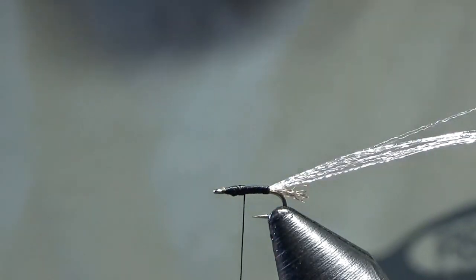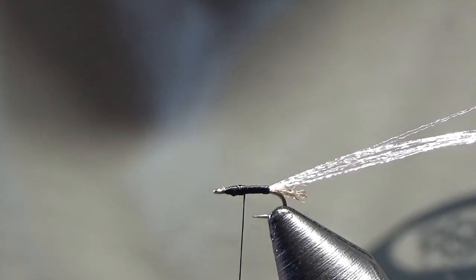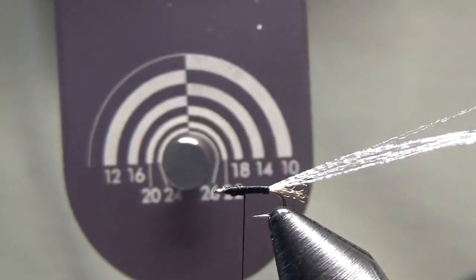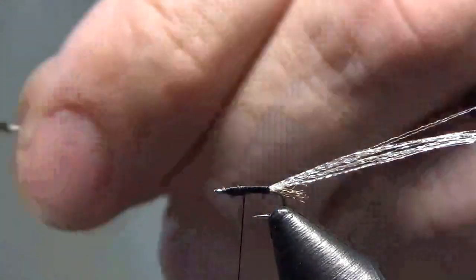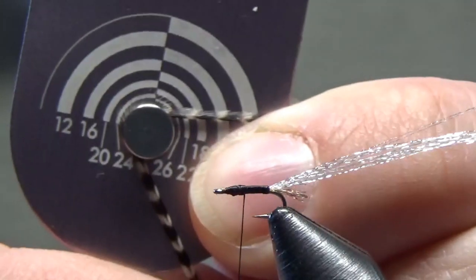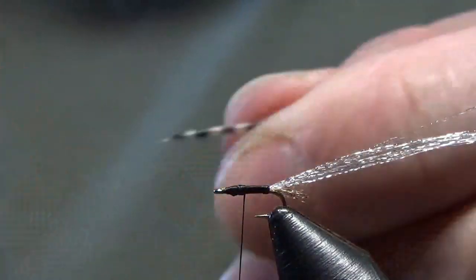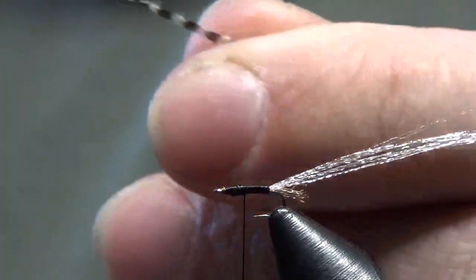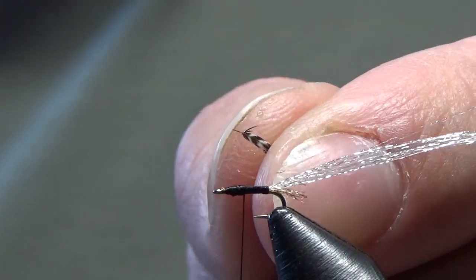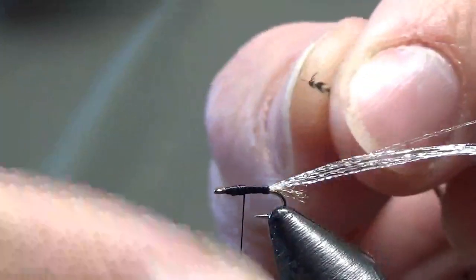The next thing we're going to tie in is our hackle — you want to size your hackle appropriate to your hook size. If you're new to tying dry flies, Whiting's hackle makes a hackle gauge: you lay your hackle down around the little button on it, and that's how you size your hackle. What I like to do is strip off a little bit of the stem. You have a concave side and a convex side to your hackle — you want the concave side, which is almost like a dish, facing towards the back, like a cup facing towards the back of the hook.